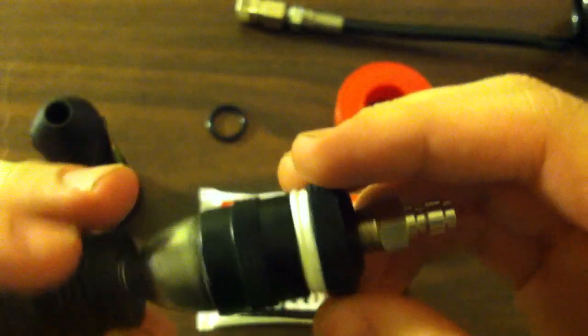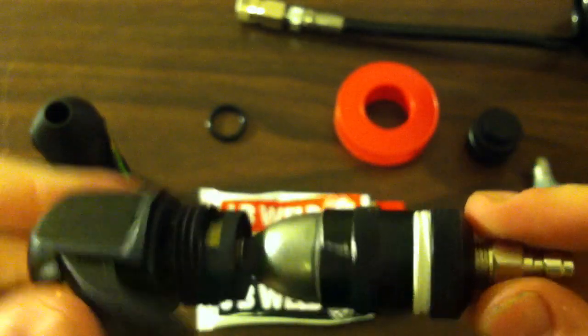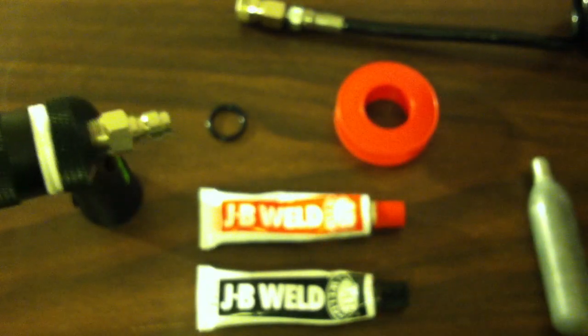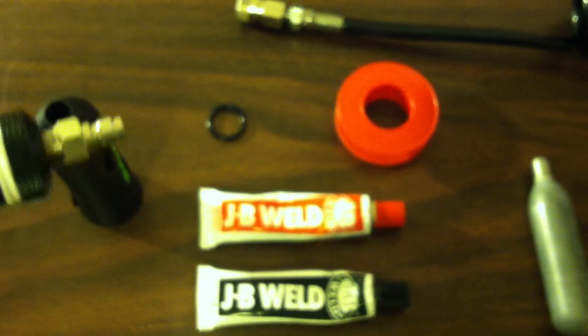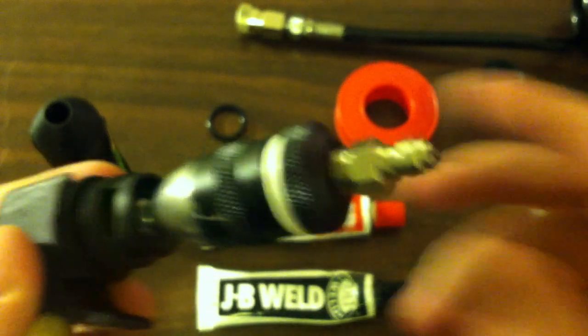As you can see, there are two thick rubber O-rings and a lot of Teflon tape to keep it airtight, because these thread protectors aren't meant to be airtight at all — they're just meant to protect the threads so that they don't get damaged when you're transporting your tanks.